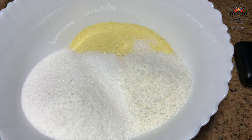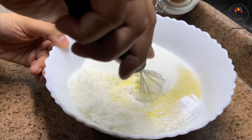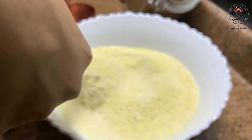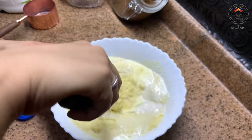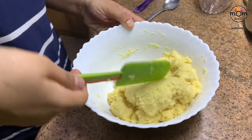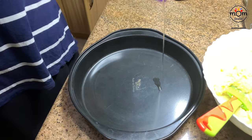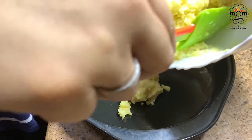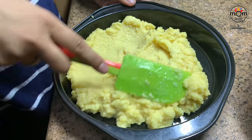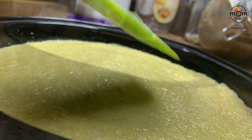Then three tablespoons of desiccated coconut and half a teaspoon baking soda — give a mix so it's well combined, then add one cup milk and mix well again. Into an oven-proof tin spread some oil all over, put the Basbusa mix into it and spread evenly. Cover and let it rest for 45 minutes so that the milk is well soaked up by the semolina.